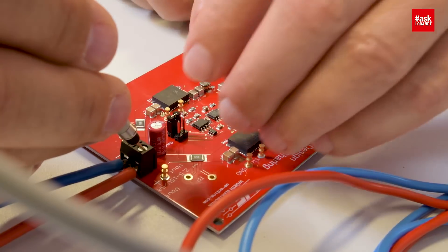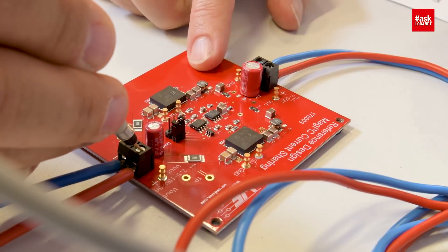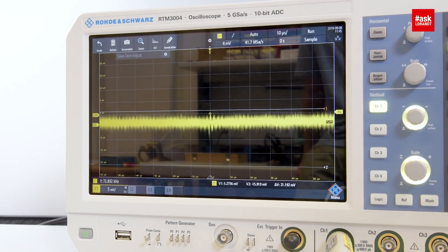Now let me change the clock to 180 degree phase shift. You see the ripple of each channel is eliminating the other, and we have basically no ripple at the output anymore — just the noise. This is excellent.